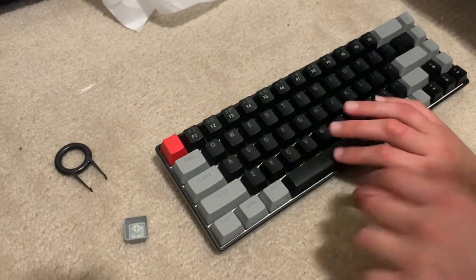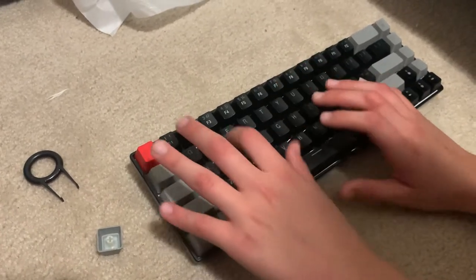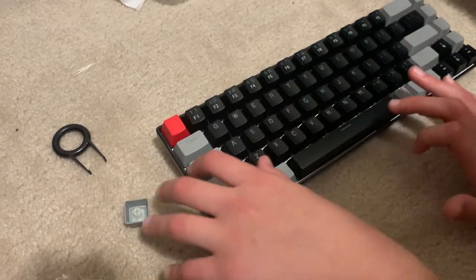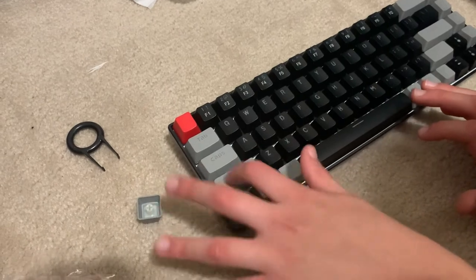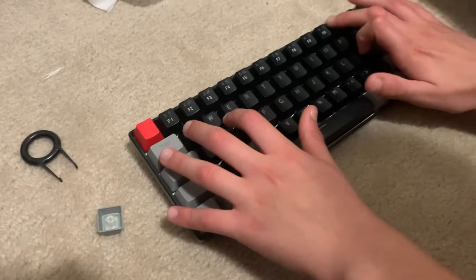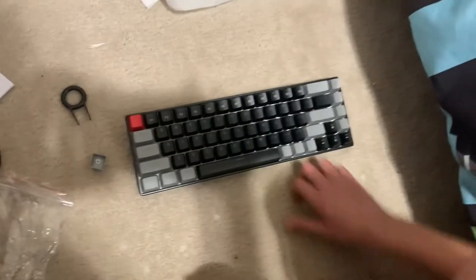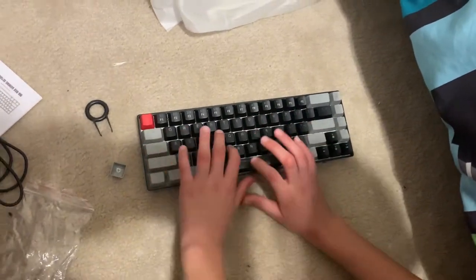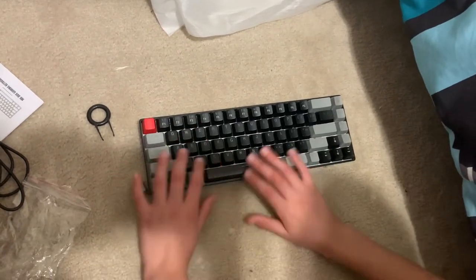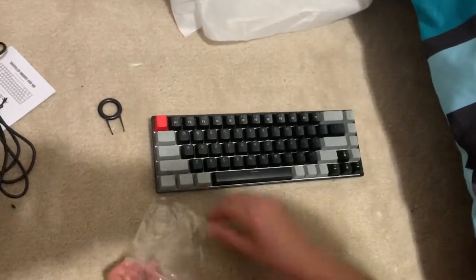So there's literally nothing bad about this keyboard. Let's just do a sound test. It's like the thing I don't like about it is... no, it's just good. I give this, I'm not even joking, a 9.5 out of 10. This is like very good.